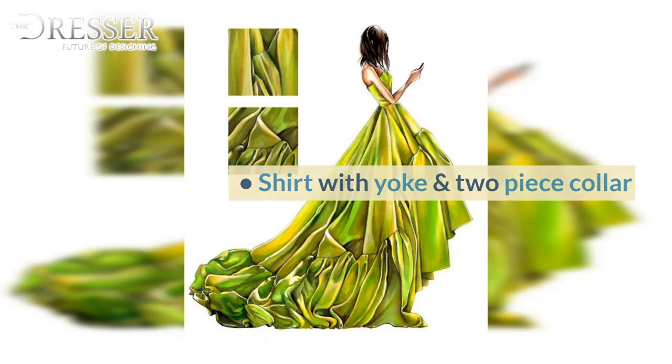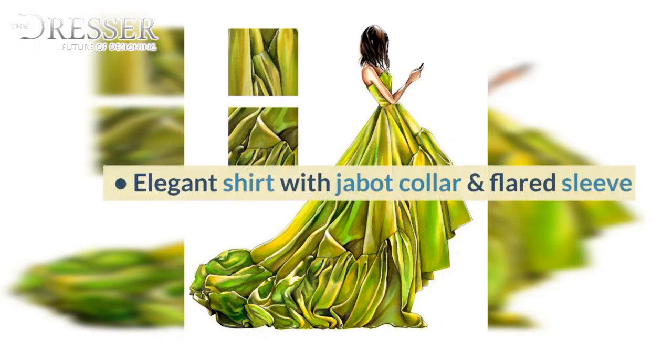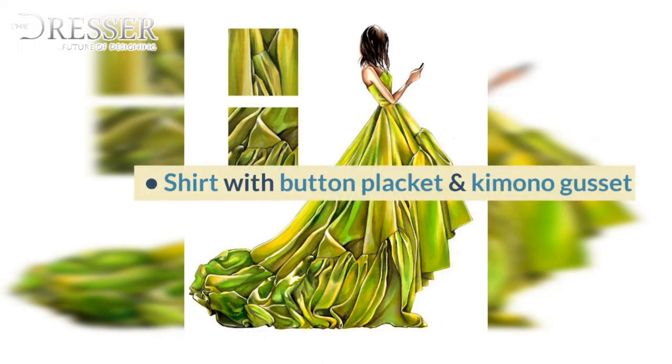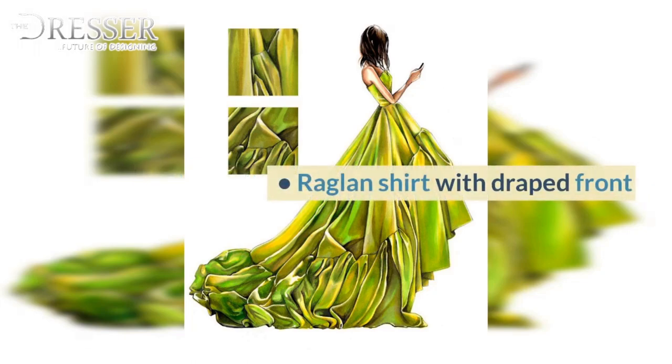Shirt with Yoke and Two-Piece Collar, Shirt with Hidden Button Hole Closure, Elegant Shirt with Jabbit Collar and Flared Sleeve, Shirt with Wide Collar, Blossom Shirt with Butterfly Collar, Shirt with Simple Kimono, Shirt with Button Placket and Kimono Gusset, Shirt with Raglan Sleeve, Raglan Shirt with Draped Front.